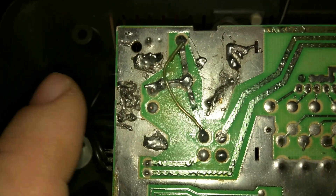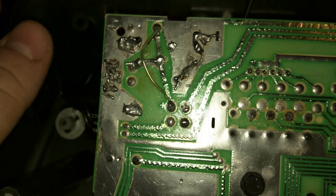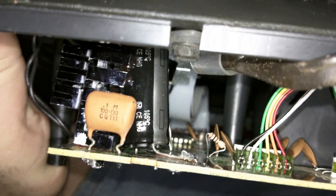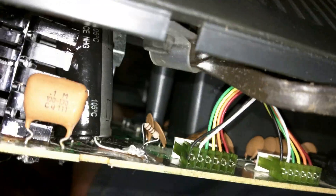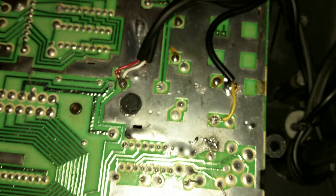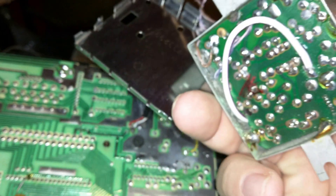I didn't do a great job up here because I had to repair traces, but that's the bottom of my recap board. Here's the upper part where I had to reinstall everything. I pulled out the RF modulator — I tried rewiring it at first but decided to rip it out and do the AV mod instead. It gives a much better picture quality.